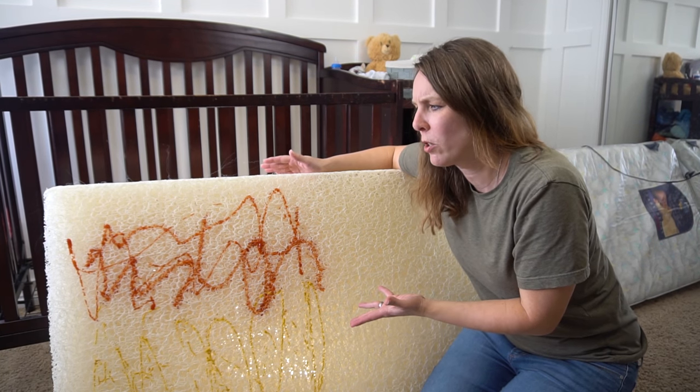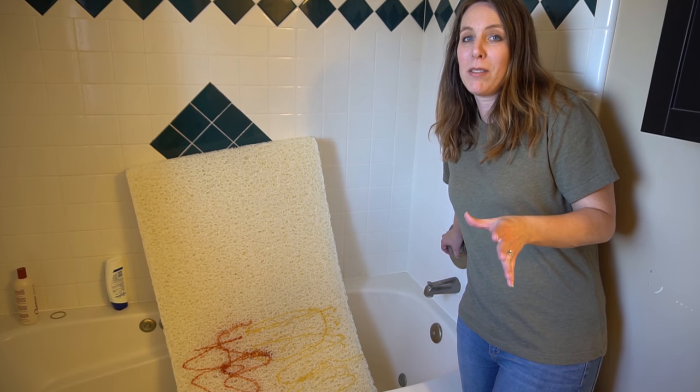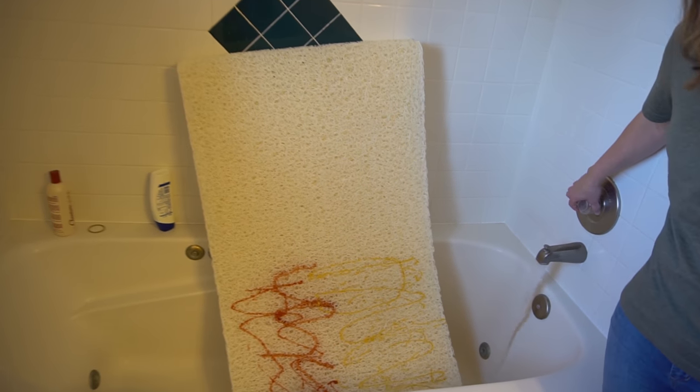We got this baby mattress super dirty on purpose to show you how easy it is to clean. This baby mattress is the only one I know that you can take the cover off and wash inside. We're just going to give it a nice shower.